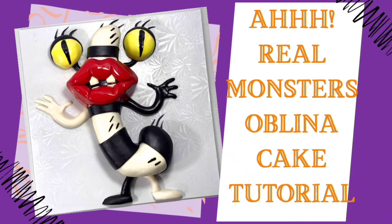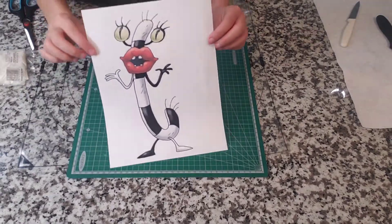Hey guys, my name is Natalie and this is Natchez Cakes. Today we're going to be doing an Oblina tutorial.